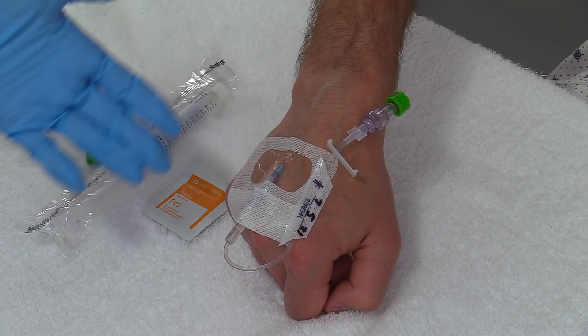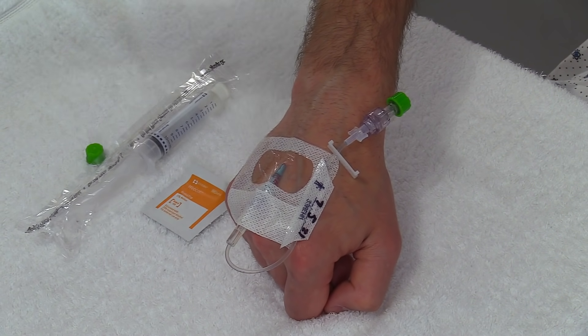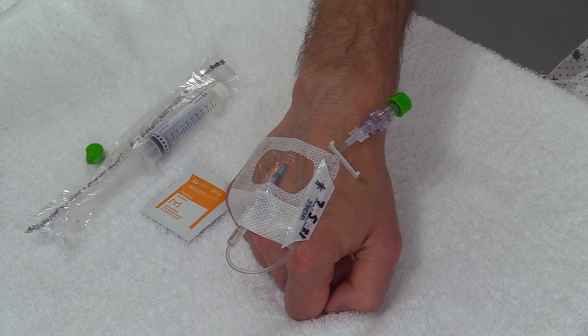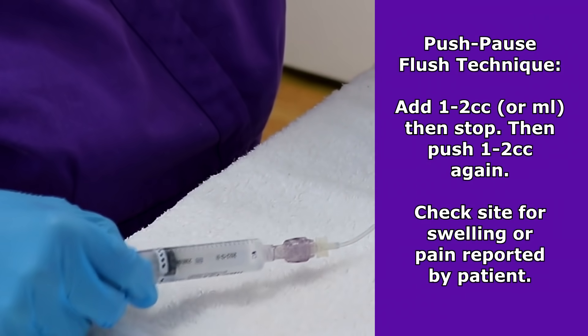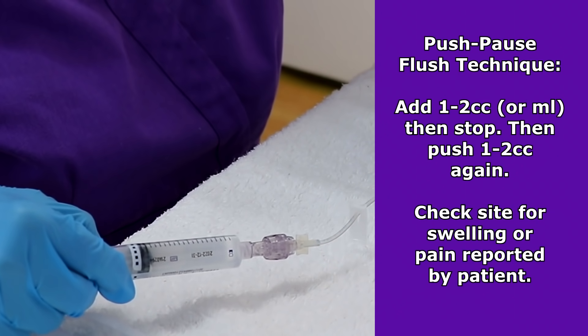Typically, depending on your facility, you're going to flush this line with anywhere between three to five cc's of normal saline. You're going to use a push-pause technique while you flush, which helps give it turbulence and clear that line out.